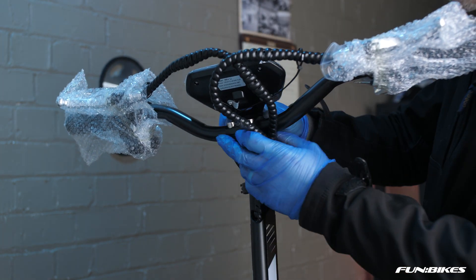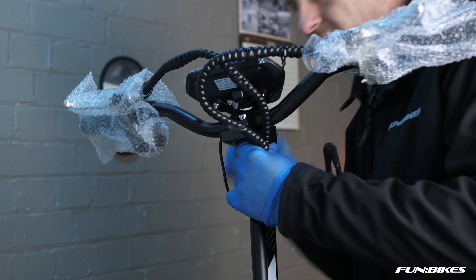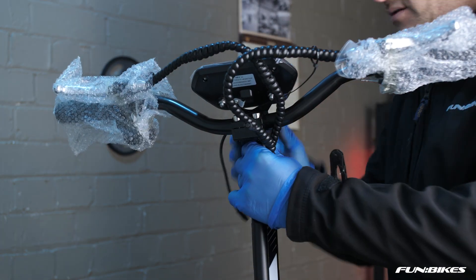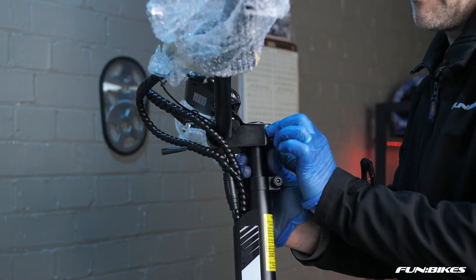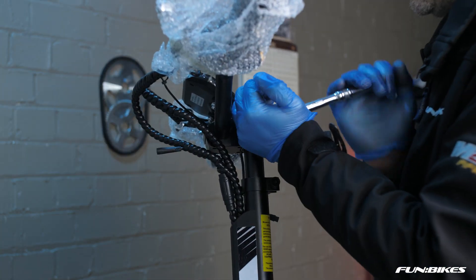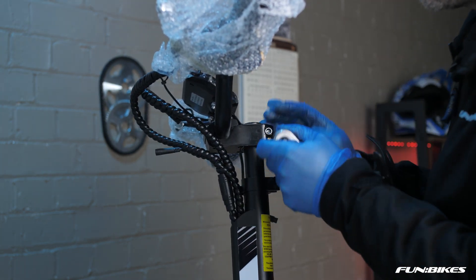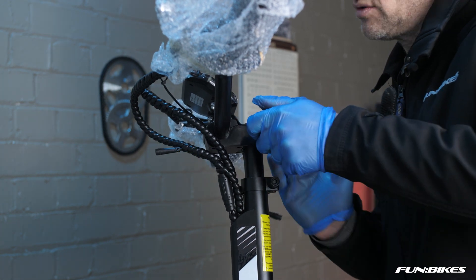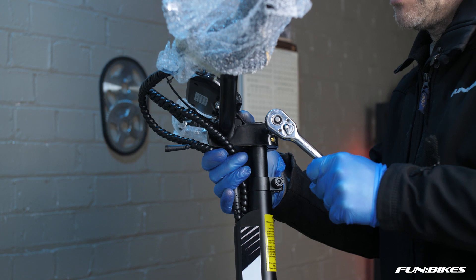Make sure the computer is in line with the stem and also in line with the front wheel. Once you've done this, use a 6 Allen key to tighten up the stem clamp bolts. Tighten one then the other, because as you tighten up one it does clamp up which allows the bolt to become slightly loose again.